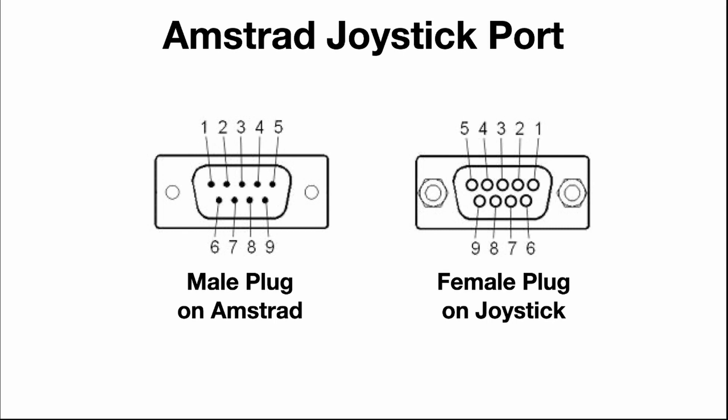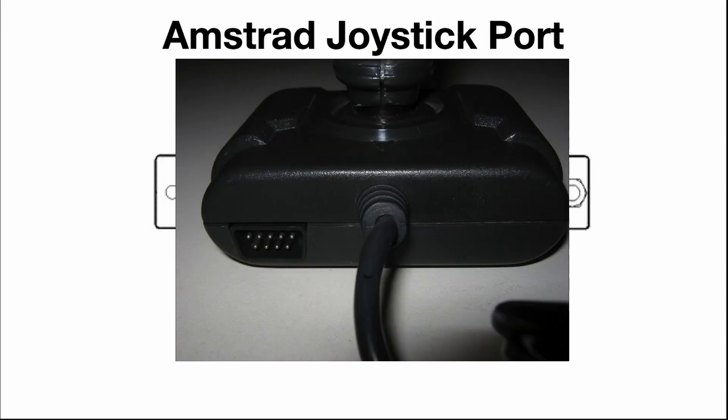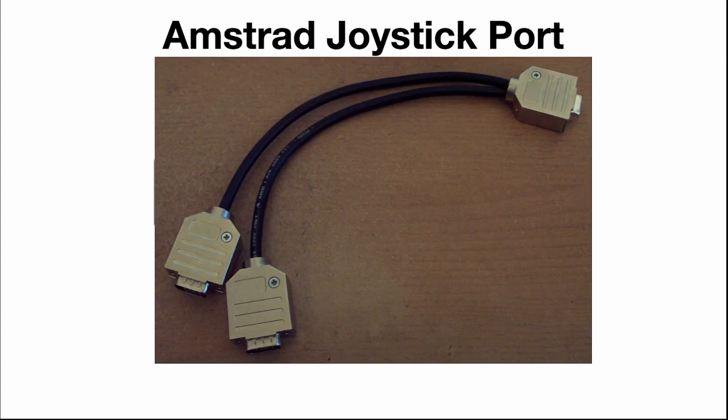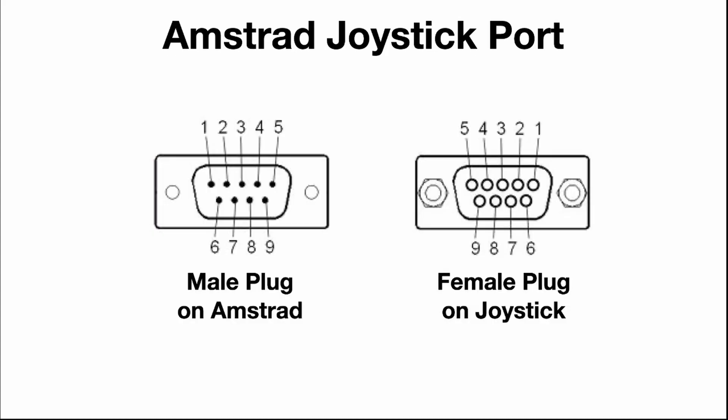This is important as I'll be wiring this plug and I need to be careful when soldering the wires. You can actually connect two joysticks to this socket. This was done by either connecting the second joystick into the first via a socket on the joystick or using a Y splitter cable. Diodes are used to prevent crossed signals as most of the pins are shared.